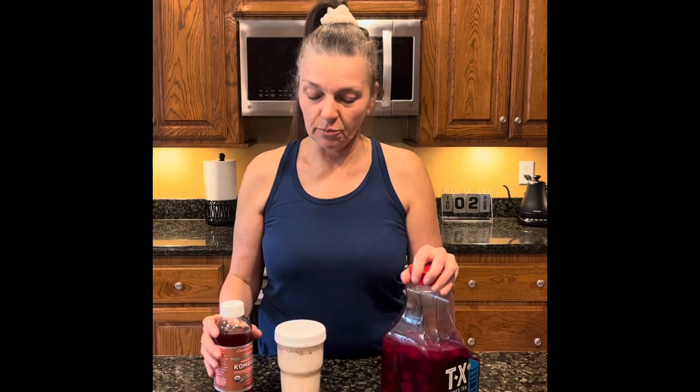Hello everyone and welcome back to my channel. This morning I'm here in the raw, no makeup. What I want to bring to you this morning is probiotic art. Just like baking is an art, cup making is an art, pen making is an art — making probiotic foods is an art, and it's an art that I have been working on for probably 15 or 20 years.